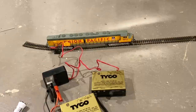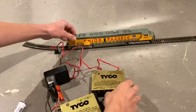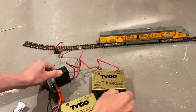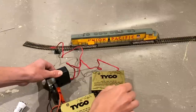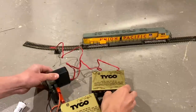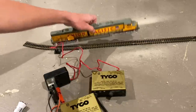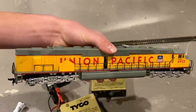There we go — the horn is working! That's pretty cool. Even when it's moving, the horn works. You know, this is in the days before DCC sounds. The fact that they were able to figure out something to make a little horn work is really cool.